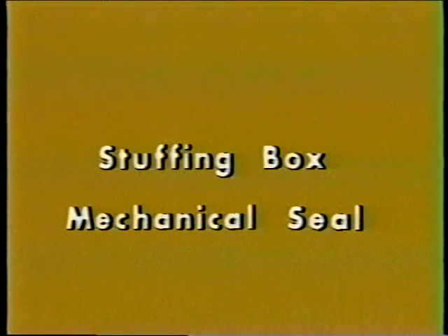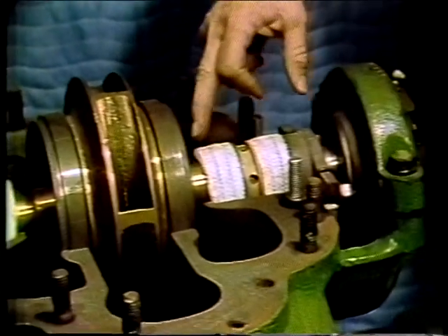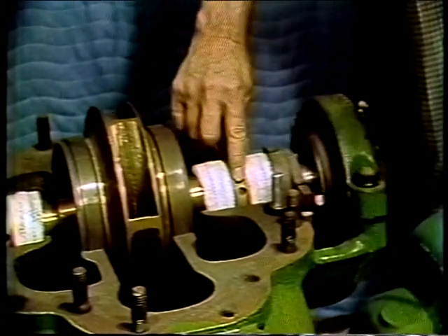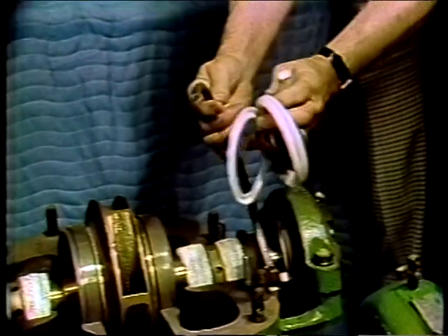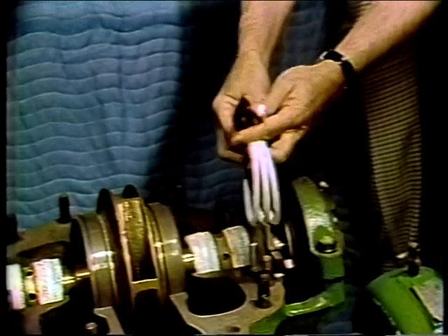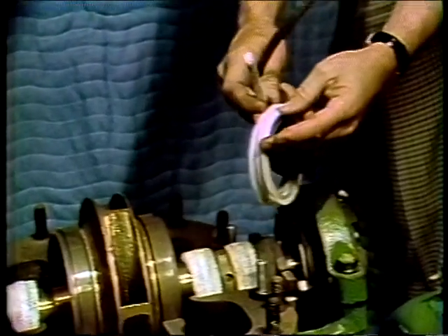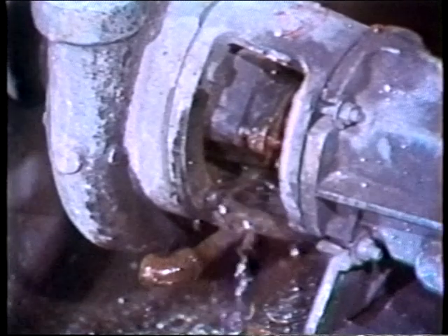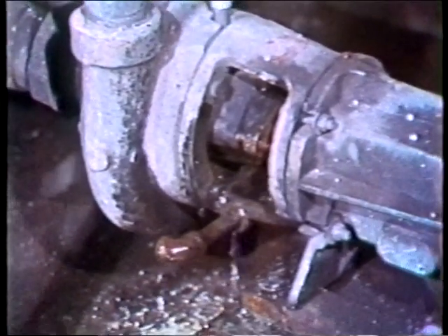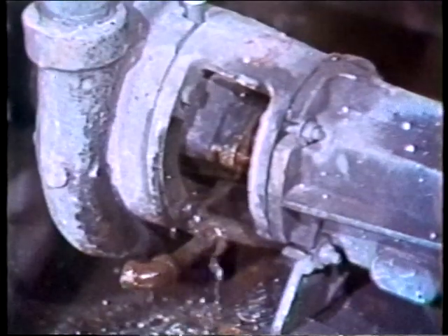The most common types of seals are stuffing box and mechanical seals. The stuffing box is, much as the name implies, a box around a shaft which we stuff packing into. The packing may be of almost any material that will work with the fluid being pumped — asbestos, metal foil, Teflon, precast rubber, and impregnated fabric are a few of the more common. One disadvantage of a stuffing box is that in order to operate satisfactorily, it must have some leakage to lubricate the seal, or some other provision must be made for lubrication.